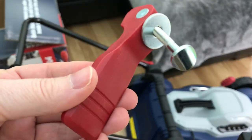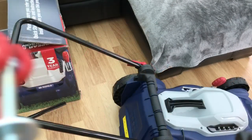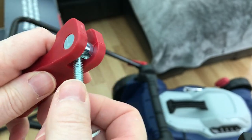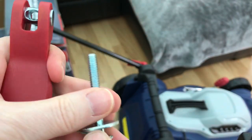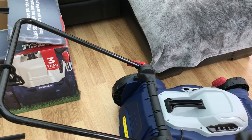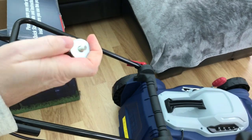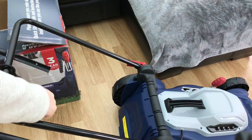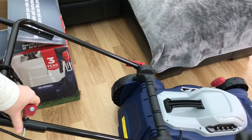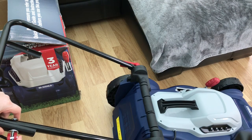Now I'm going to attach the quick release lock to the upper handle. Firstly, unscrew both bolts from the quick release locks, like so. Then place the upper handle against the lower handle — remove this washer, place it through the hole on that side, pop that through the hole there, pop the washer on, and screw in the handle.